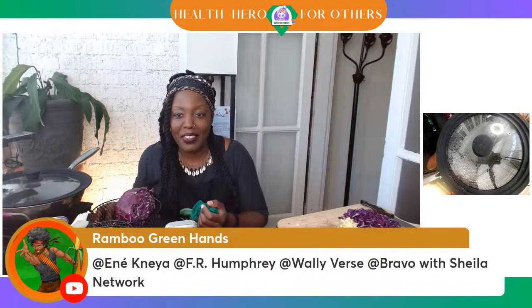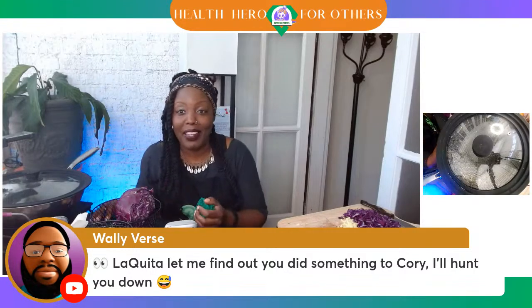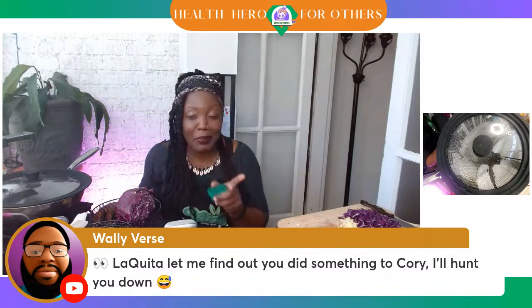Wally's threatening me — he says, 'Laquita, let me find out you did something to Corey. I'll hunt you down.' Don't give him my address, please. If you know my address, don't give it to Wally. Luckily Wally's in Florida and I'm in Virginia, so it might take him a while.